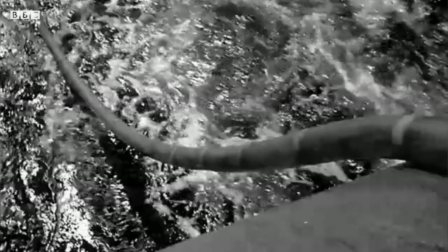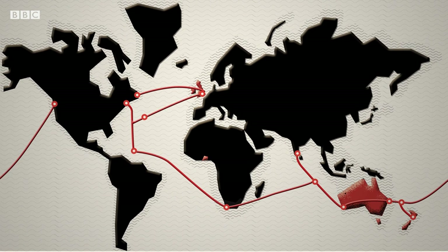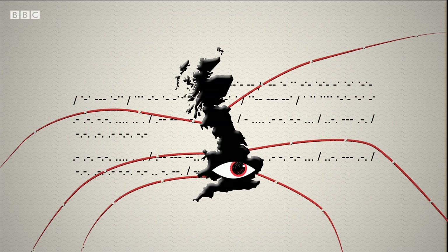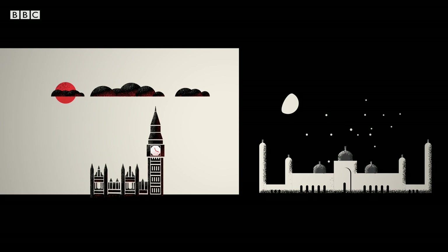By 1875, Britain's empire was unified in a system known as the All Red Line — red because that's how Britain liked to colour its territory on maps. Signals in Morse code were firing back to London from all over the empire, helping the government to keep a watchful eye on the colonies and keeping British merchants ahead of the competition. A note written in Cairo could be checked in London before being sent on to Delhi in a matter of hours instead of months. The world had shrunk and it would never be the same again.